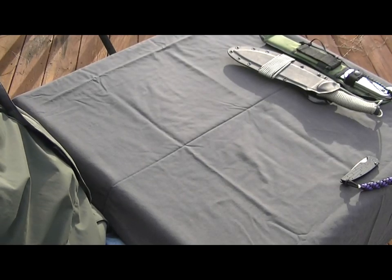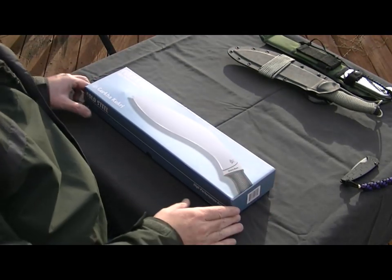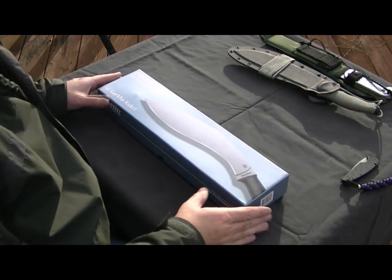Hey y'all, this is Blue Stringer 1955, and I got a new toy — one Cold Steel Gurkha Kukri.